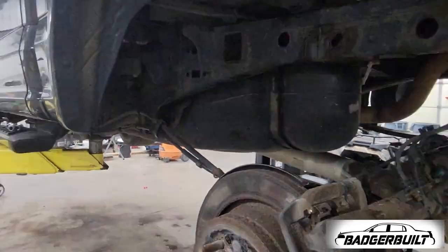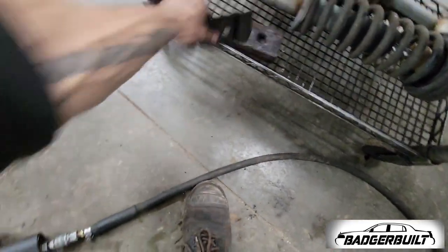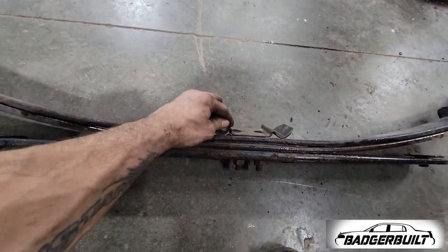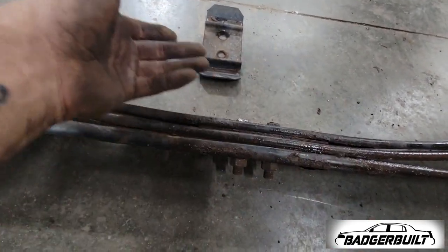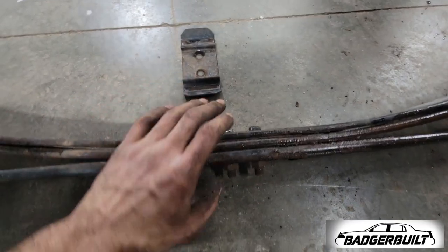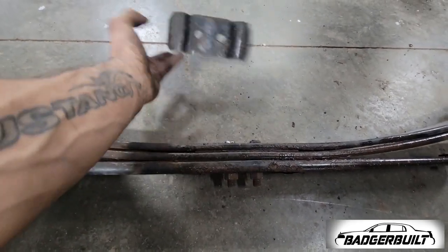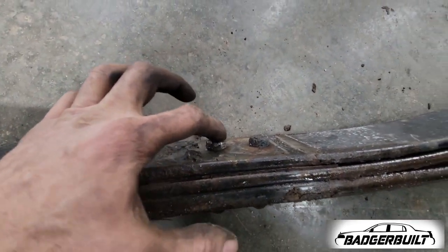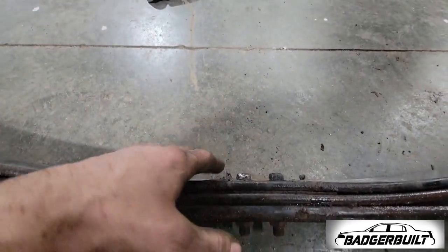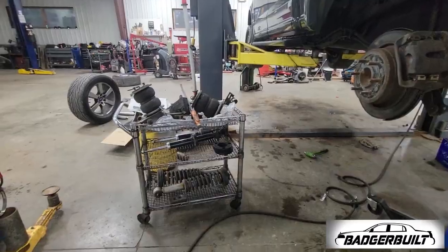Leaf springs are out. Once you get the leaf spring out, a couple of things to note: the U-bolt plate needs to be flipped — you take the nuts off, pull the bolts out, remove the plate, and spin them around so the ball part that sits in the block is on top of the leaf and not on the bottom, because the axle will now be riding on top. Then install the drop bracket and do the same on the other side.